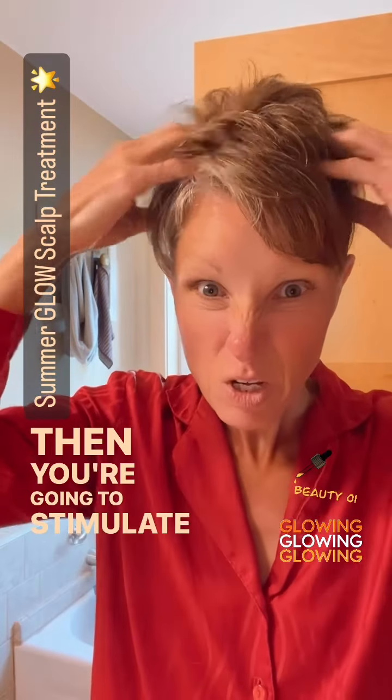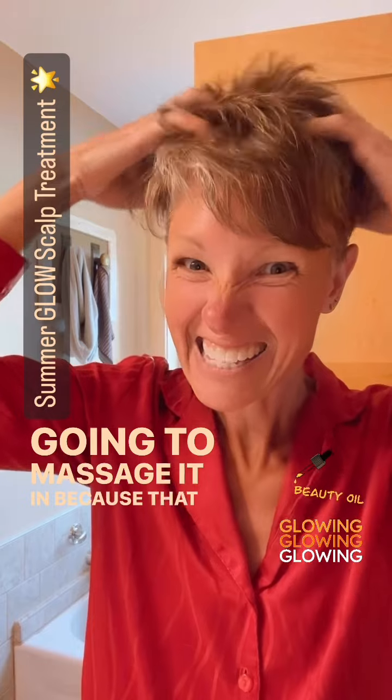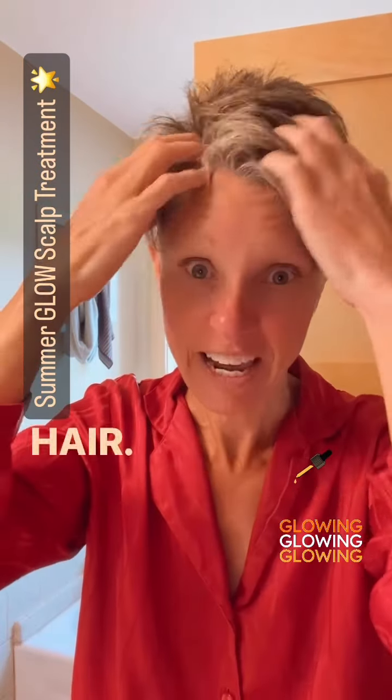Then you're going to stimulate the blood flow and massage it in, because that is good for your healthy hair.